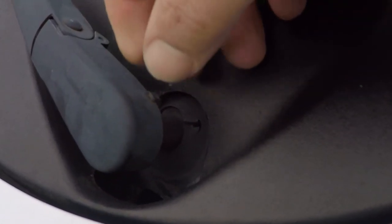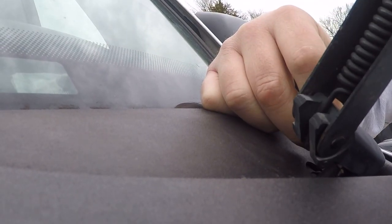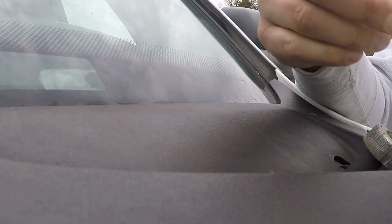To get the wiper blades off, pull this little tab out right here and then pull them up. Pull that tab up and wiggle them off like that.